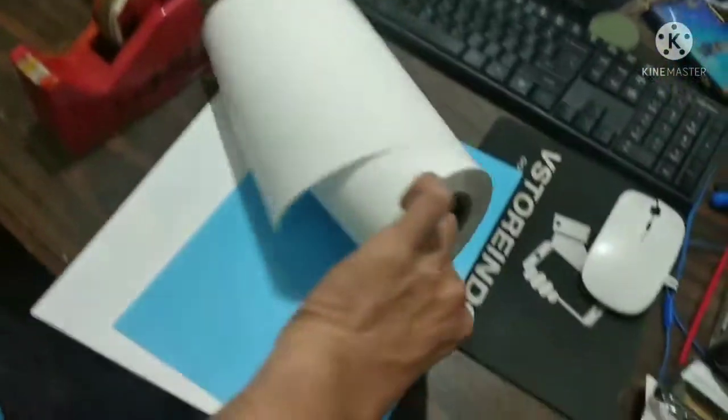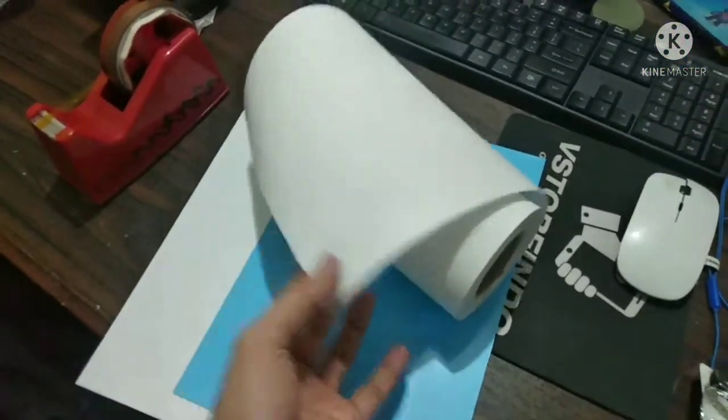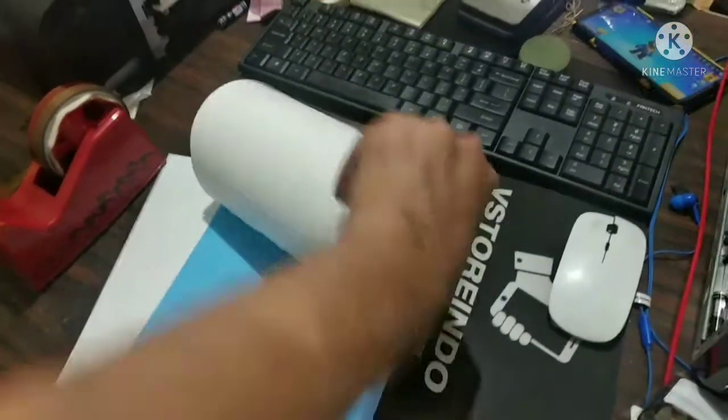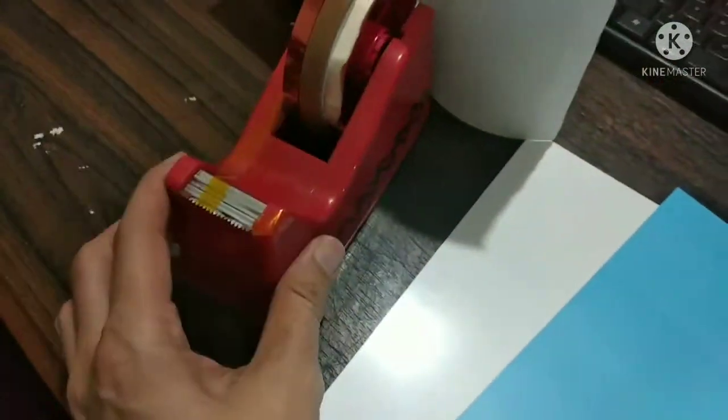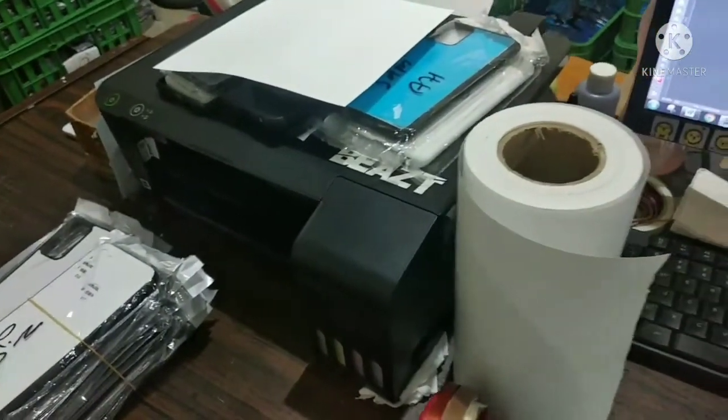You also need sublimation paper. This is an A4 size sublimation paper roll — you can cut the length as you wish. You will also need a heatproof tape and an Epson inkjet printer with sublimation ink.